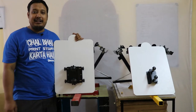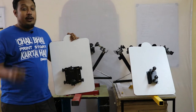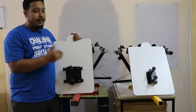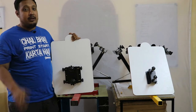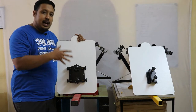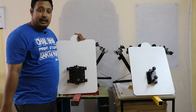Hi guys, welcome to Print Right. This is your host Janvier, and in this video we are going to talk about our two machines: the Four-in-One Heavy Duty Press and the Four-in-One Startup Press, and what is the difference between both of them. So first of all, we start with the Four-in-One Startup Press.